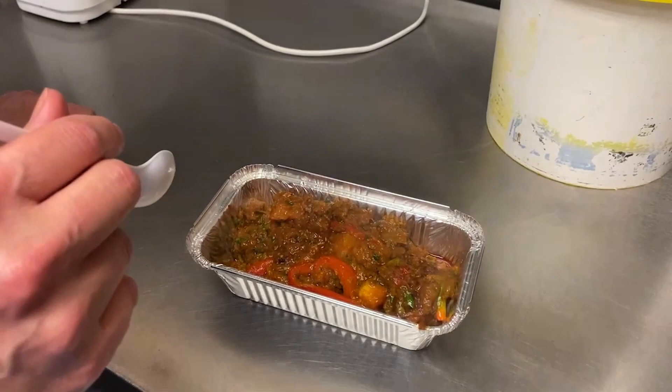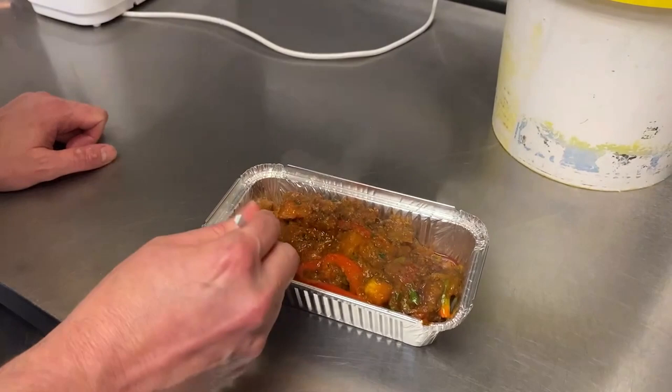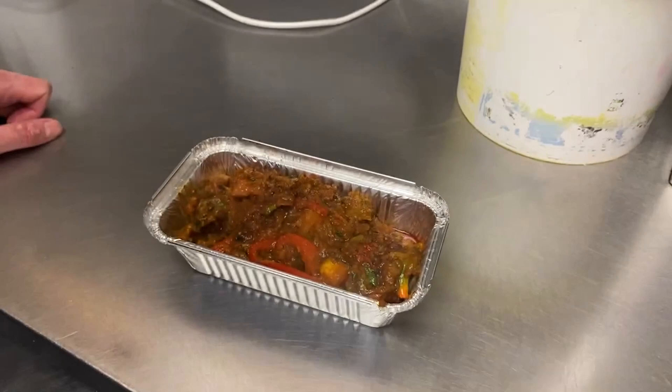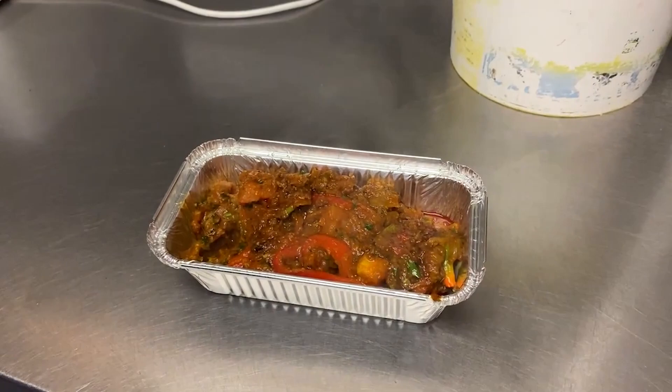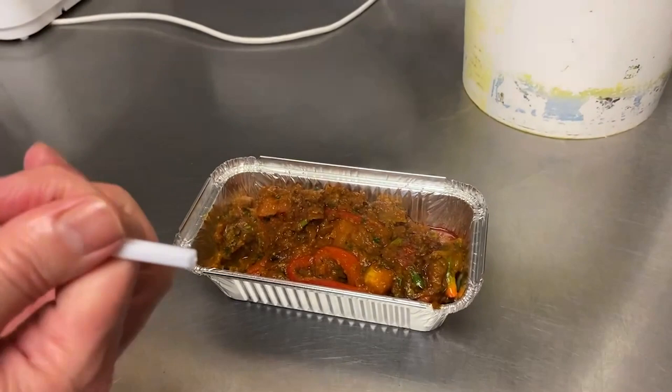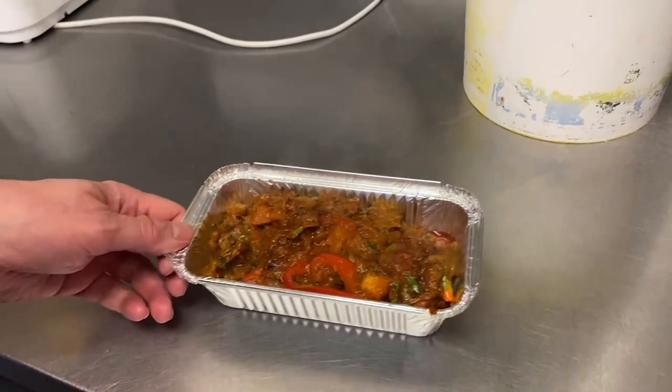So here we have the East Takeaway lamb jalfrezi, cooked by myself but it's the chef's own recipe. Let's try a little bit of this lamb — looks very tender and the sauce is nice and thick. Mmm, what a great start to the week! It's super — really vibrant flavours because of the heat that's gone into it. I thoroughly recommend this dish on the menu. If you come to East Takeaway, it's great. Thank you very much, see you next time.